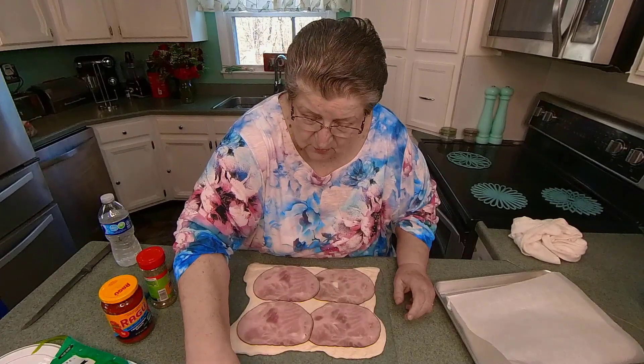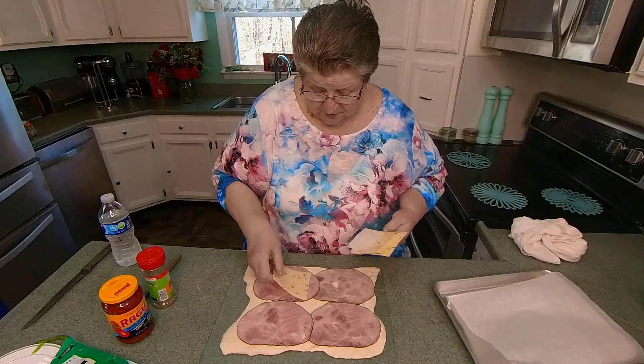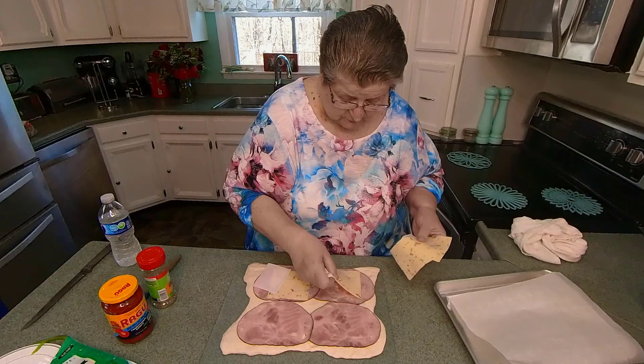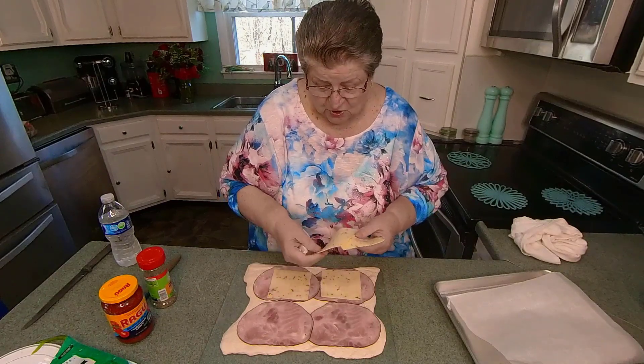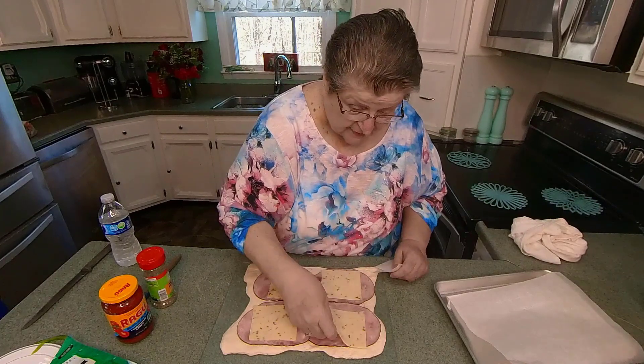Let's put some cheese on it. Your cheese — prevalent cheeses would be good for this too. This is pepper jack. Thought it might use a little spice.